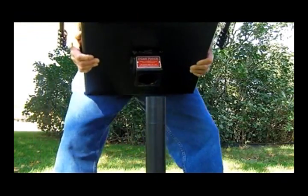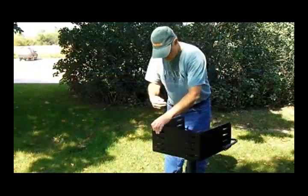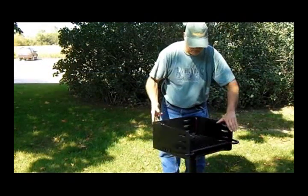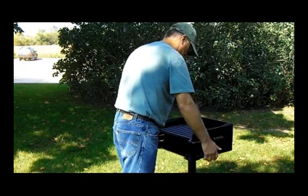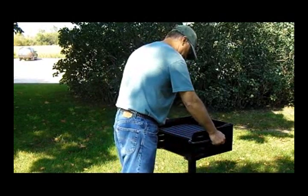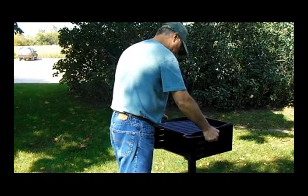Once the concrete has properly cured, you can set the firebox on top of the base post. Your grill will rotate 360 degrees in both directions, giving you fire and heat control when there is a breeze. You also have heat and cooking control with the four-level adjustment of the H16 cooking grate.